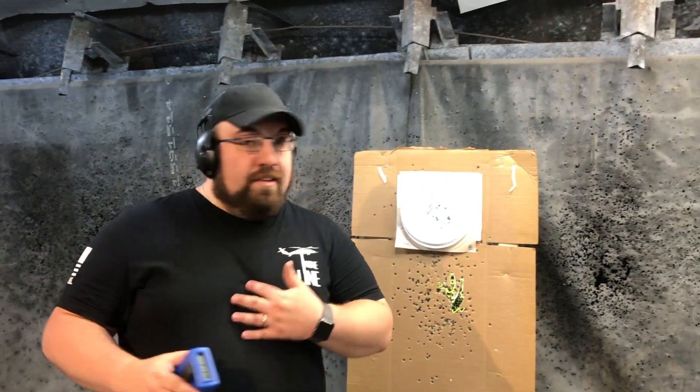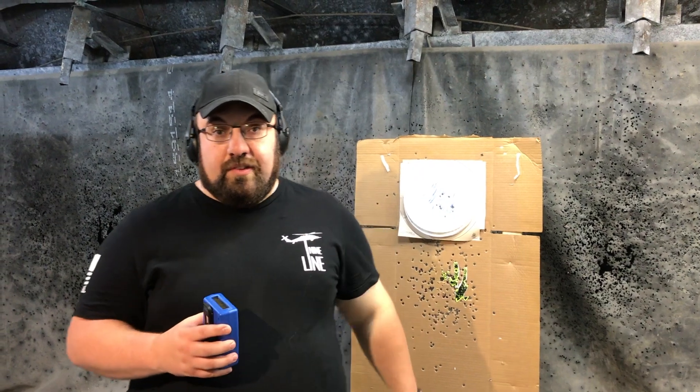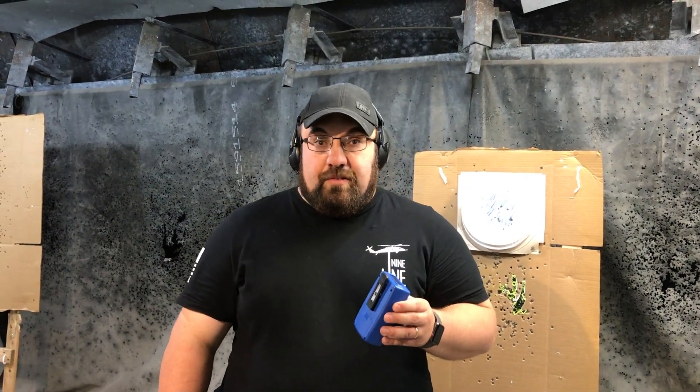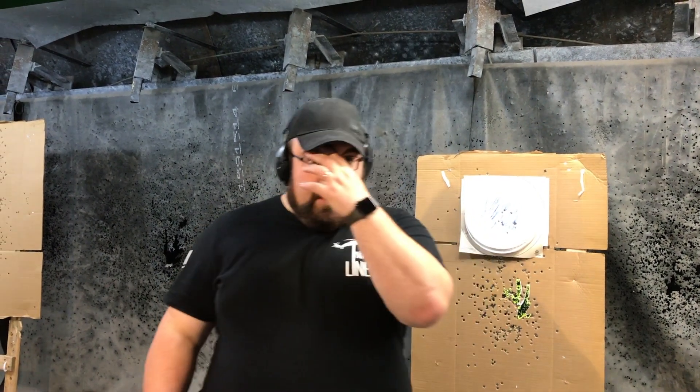This is Ken Howard with Green Mountain Defense — please like, favorite, subscribe, and share if you enjoy these videos. Let me know if you have any questions or anything else you need. Hit us up at www.greenmountaindefense.com, Facebook at Green Mountain Defense, YouTube at Green Mountain Defense, Instagram at Green Mountain Defense. Amazon affiliate link in the description below, as well as an affiliate link for Big Daddy Unlimited — make sure to click those if you're interested. Thanks everybody.